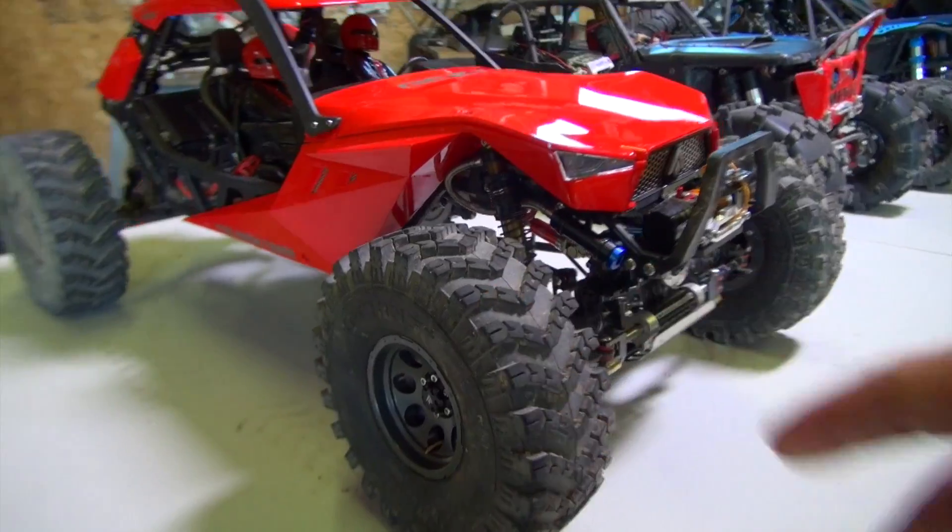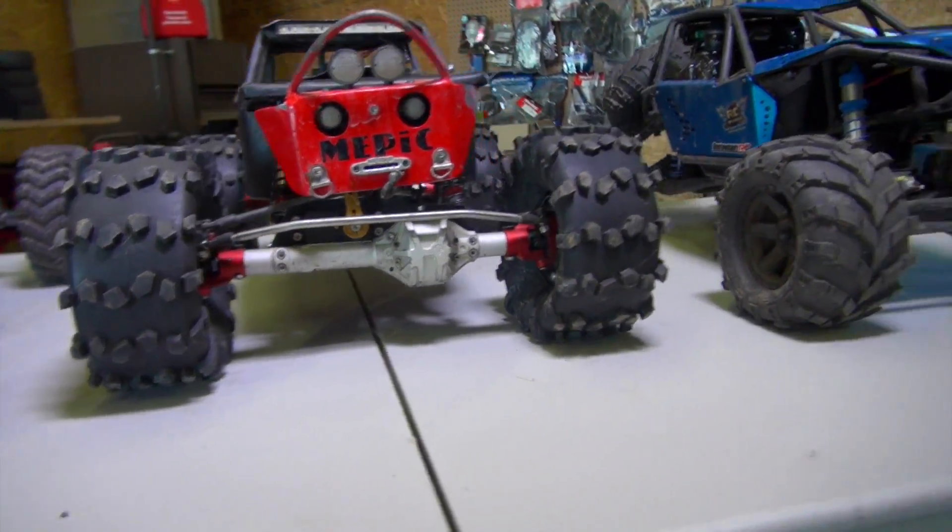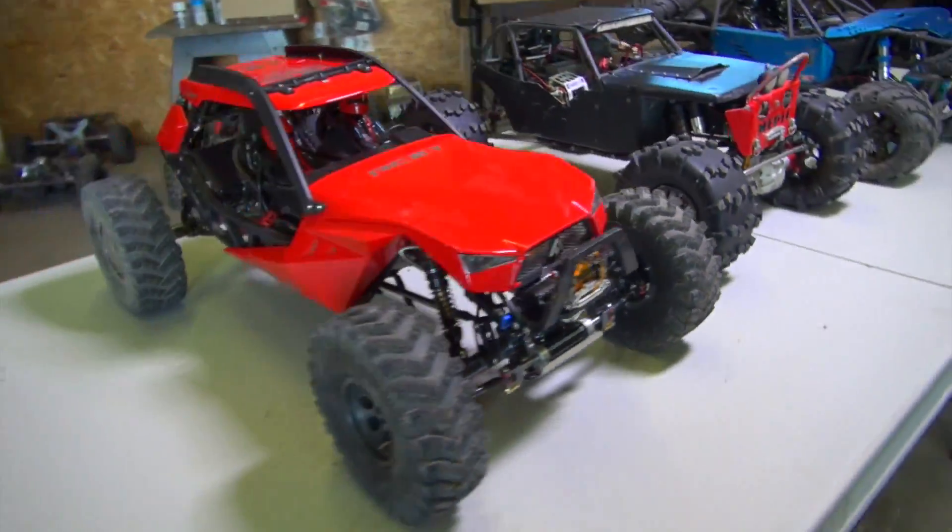These tires were commented on. Now look how wide this axle is — it's quite wide compared to this one. Wide and longer.